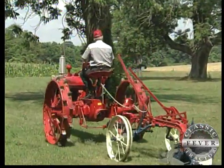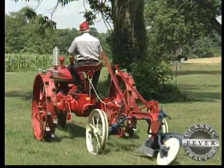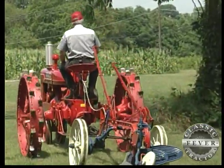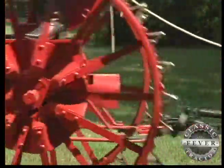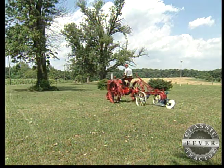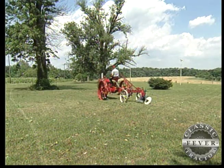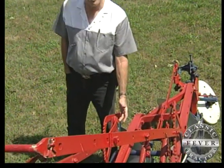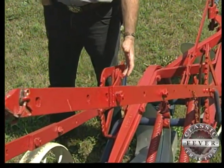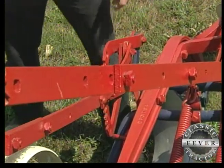Dave pulls a wartime plow behind his wartime tractor, an International Harvester model also known as the Little Genius. How does Dave know his Little Genius was made during the war? Well, the wartime plows, like wartime tractors, were made a little different. This piece right here — before the Second World War and through the last part of the war it was cast iron, but in the middle part of the war this piece was steel, which this one is. So that makes me think the plow and the tractor are about the same age.